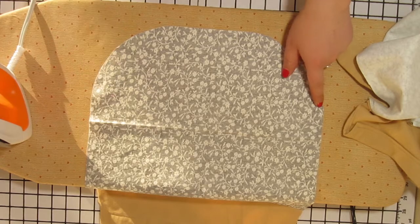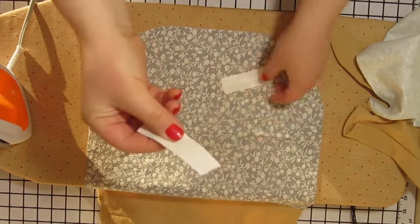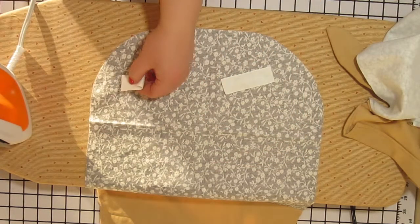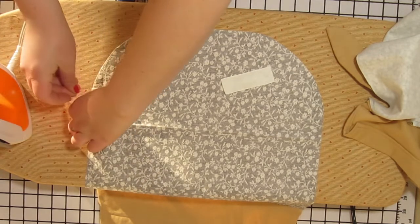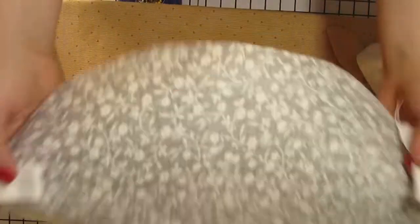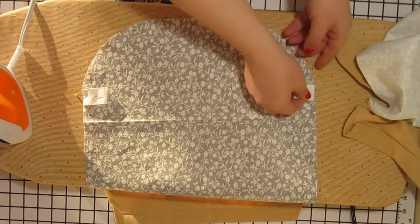Fold your webbing pieces in half matching up the raw edges, and pin them along the side of your bag with the fold towards the center of the bag, matching the raw edges with the raw edge of your bag piece. We are going to put them right above where the curve stops on your bag. Place one on both sides.